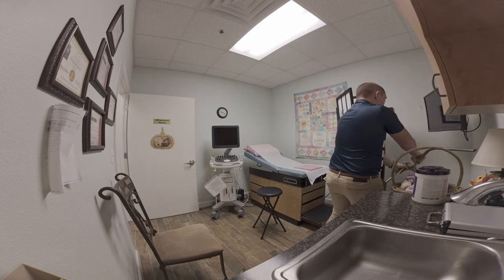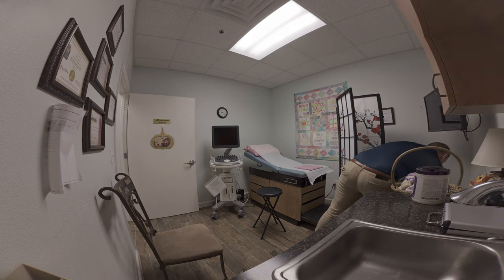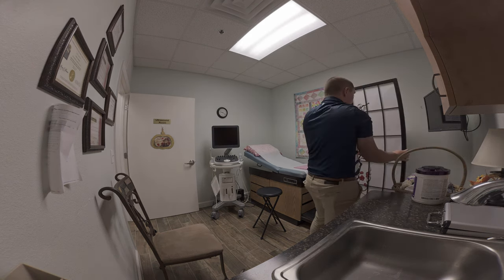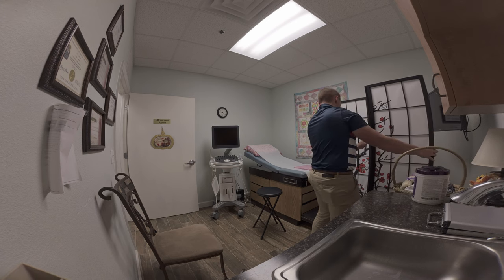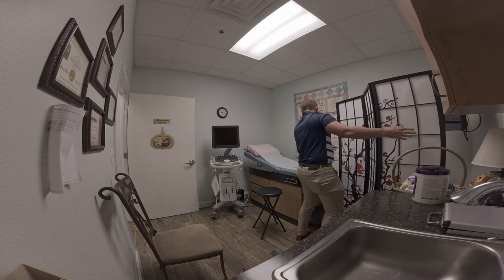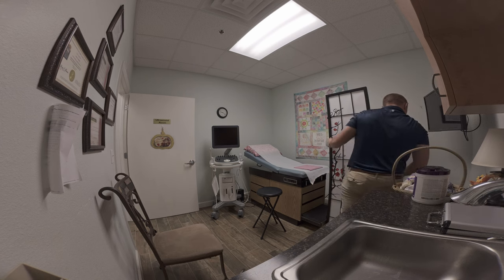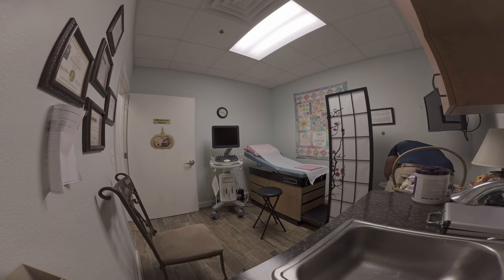This accordion that you see me move is something that I brought into this room — it's not typically in the room, but the background needed to be broken up. I wanted to provide some gradient, so I brought this in. I saw it in another room and thought I'd bounce a light through it, and it's going to make a very pleasant background.